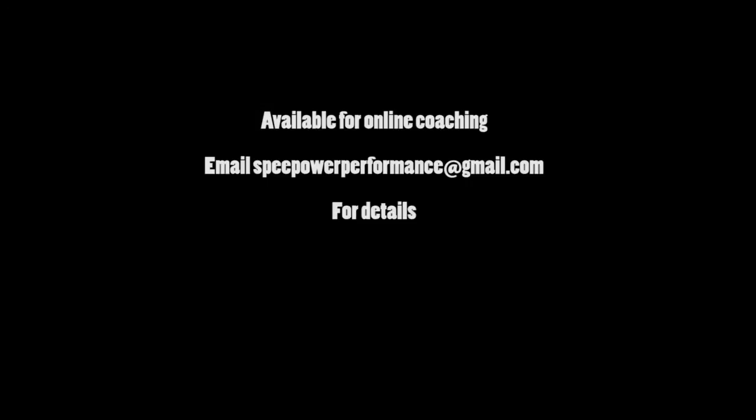That concludes this flexibility tutorial. Any questions or comments, send them to speedpowerperformance at gmail.com. I've been Mark, signing off.